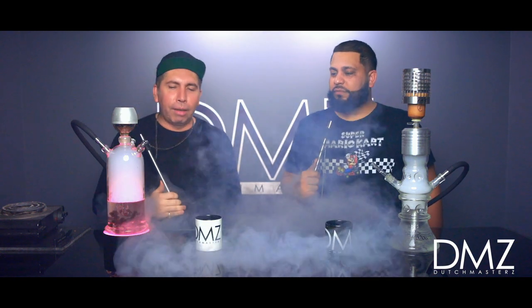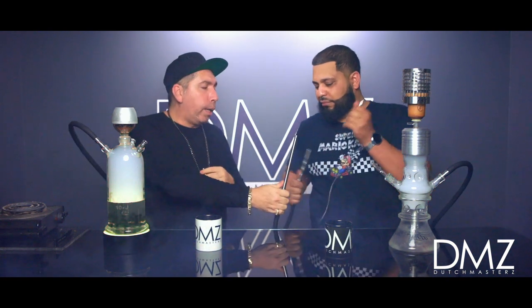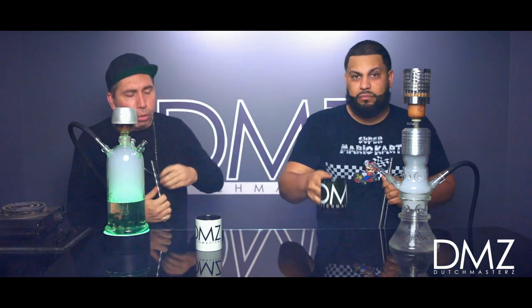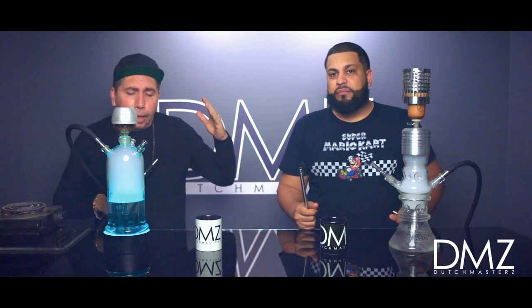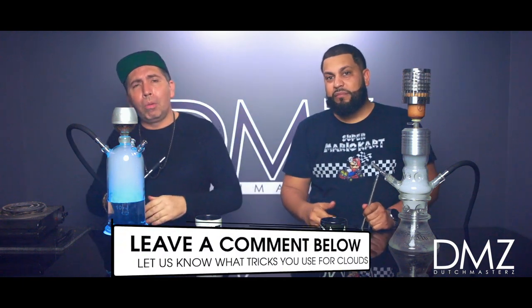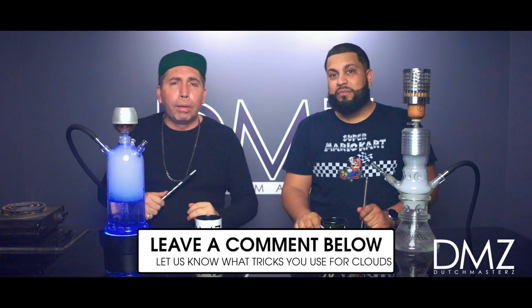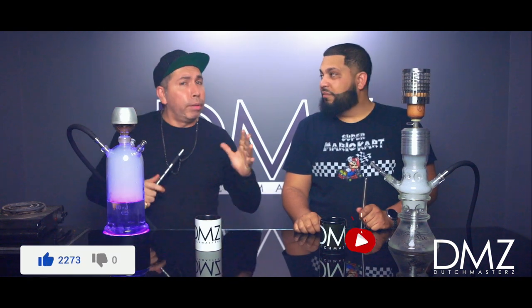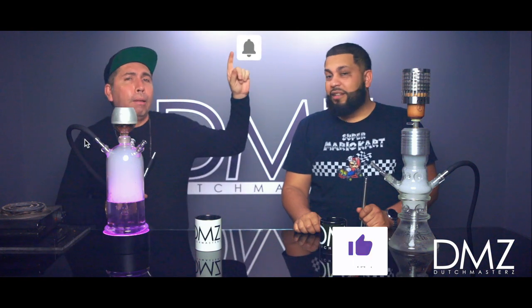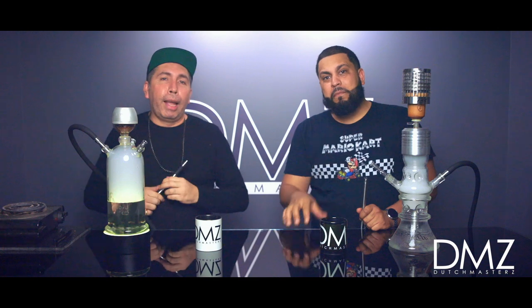Wow, look at that — those are clouds! There you have it, folks. We went over all the little things you need to know about hookah and how to get nice, thick clouds. If you like the video, leave a comment below with any tips and tricks. Don't forget to hit that like button, subscribe if you haven't yet, and hit the little bell so you'll get notified for new videos. My name is Dutch, I'm Kenny, and we are out!